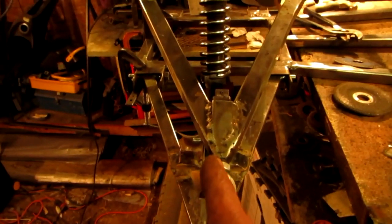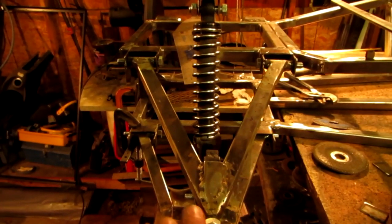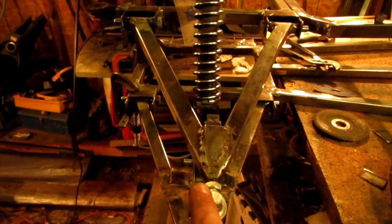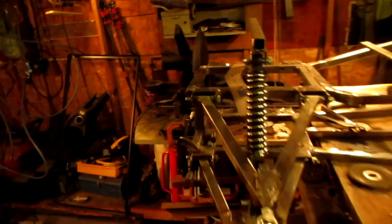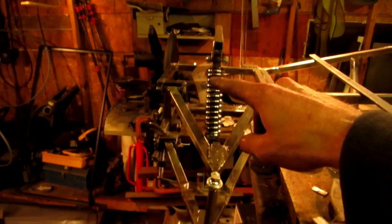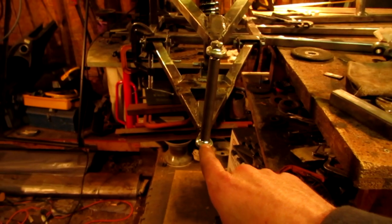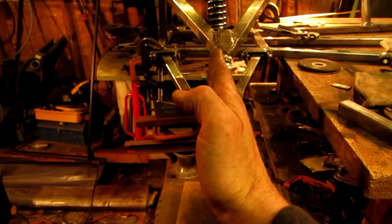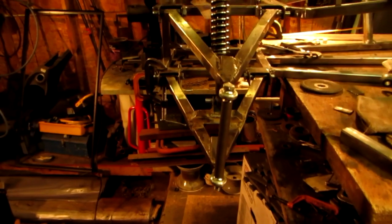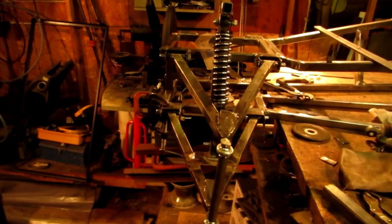I've got the shock lined up in the center of the swing arms — not the center of either one individually. The point of contact up top and the point of contact down below is in line with the bottom hem joint, so that and that are in line with each other. I don't know if that's a good thing or a bad thing, but it felt right.